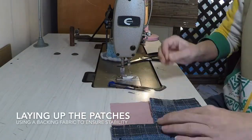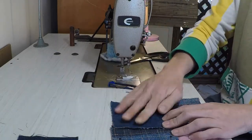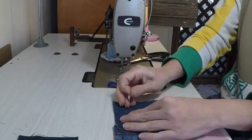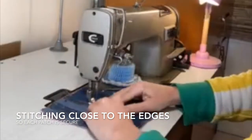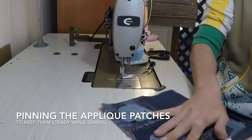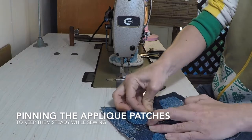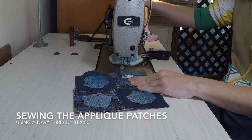I'm now pinning my woven patches and my square patches onto a piece of backing fabric. This will help to stabilise the patches while I sew. I'm sewing close to the edges of the square patches to ensure a flat surface. I sewed the patches on using a shorter stitch length so I could get around the corners easily.